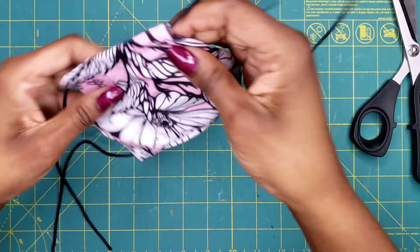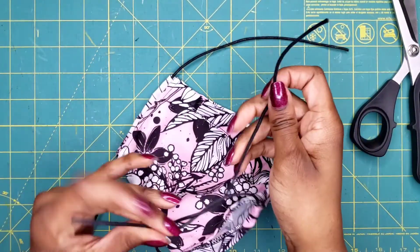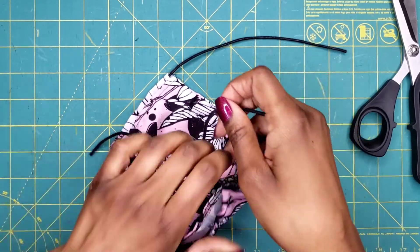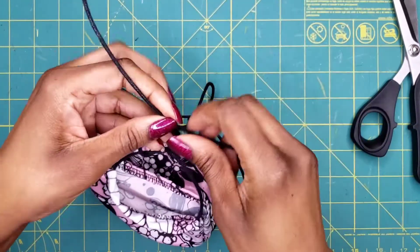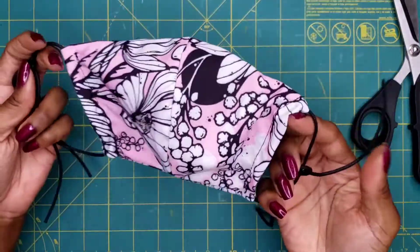Now you have two sides. Do this very loose at the beginning so you can get the sizing that you like — make a very loose knot on one side, turn it over, make a loose knot on the other side. It's a very simple process. Now you have two ear loops.